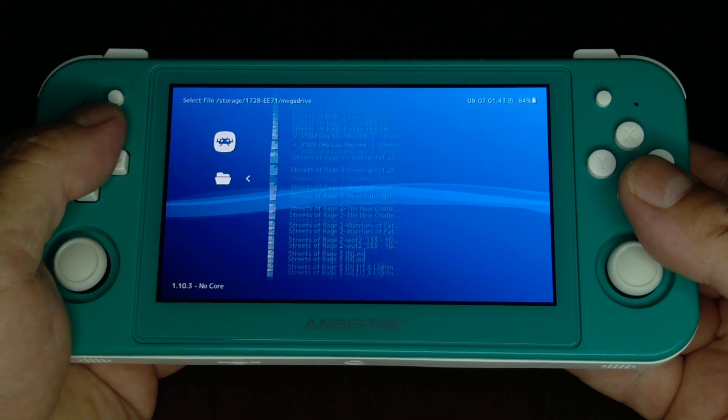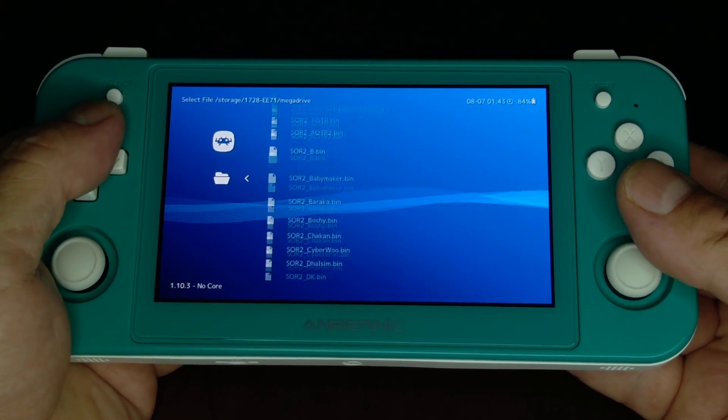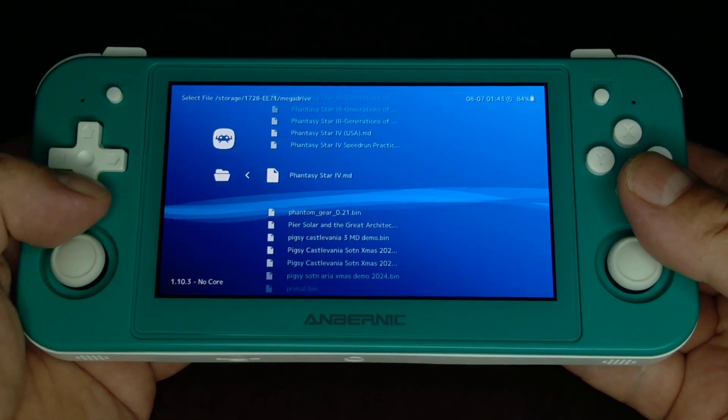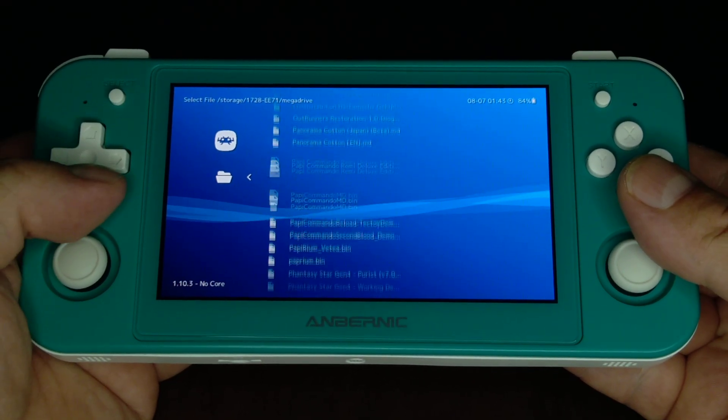Now you don't start from the music pack — no, no, no. You've got to start from the ROM. I've got too many ROM hacks. There we go. And Paprium.